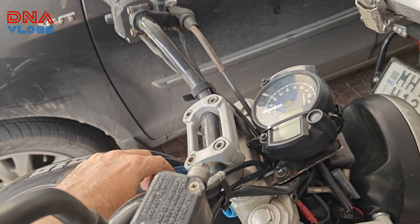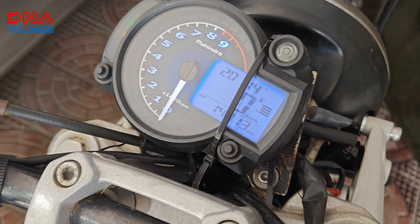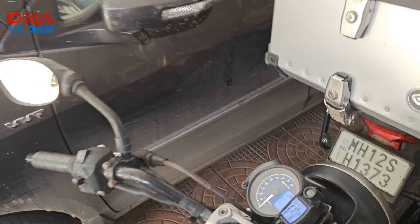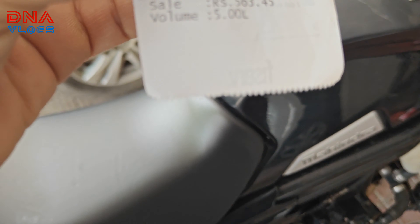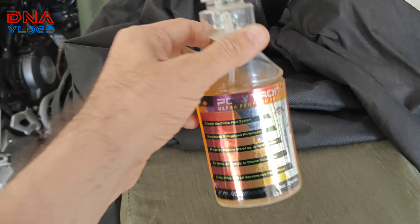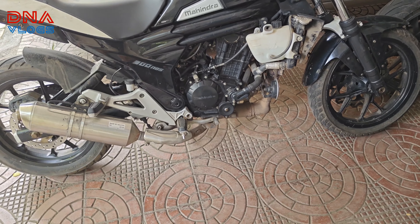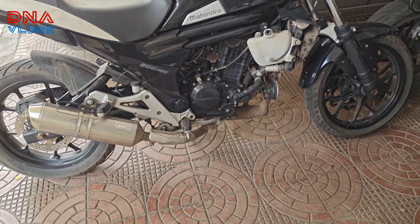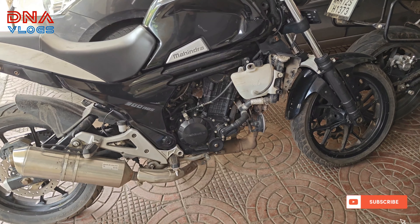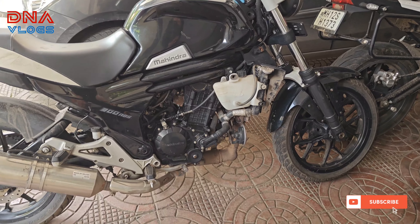This too did not solve the problem. There was less fuel so I added exactly 5 liters of power fuel from the HP petrol pump nearby — 5.63 liters exact — and I also added Polytron in the petrol before leaving. I rode around 3 kilometers but no help: it is still dropping the RPMs, engine is still missing, spark is still missing. The spark plug has also been cleaned and changed. Everything is done — all filters are new.